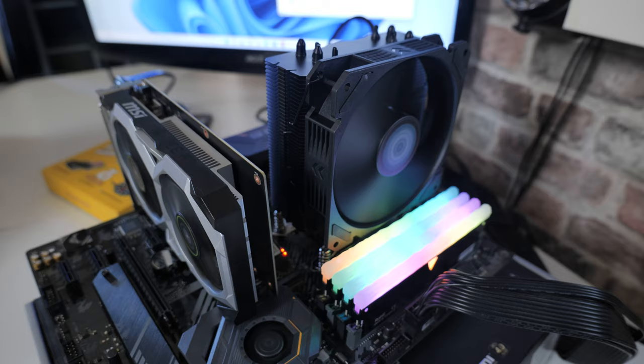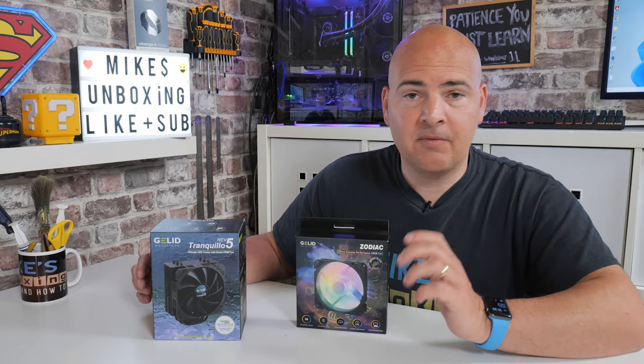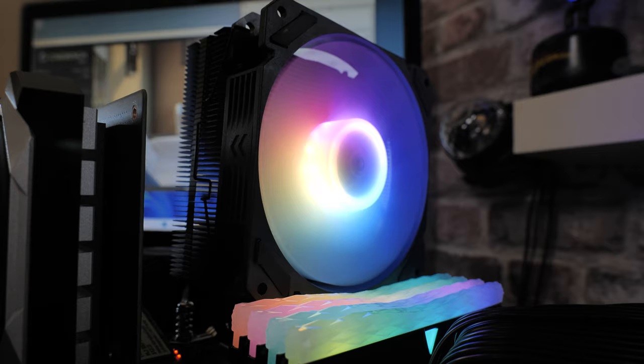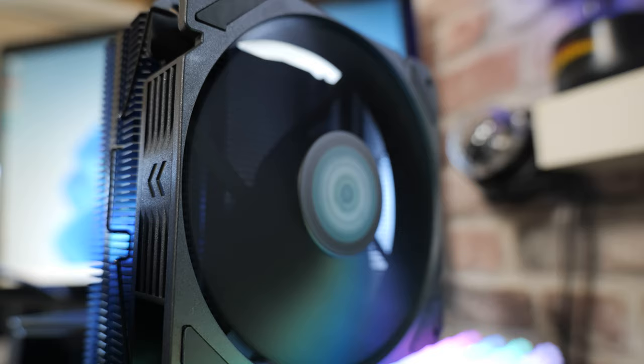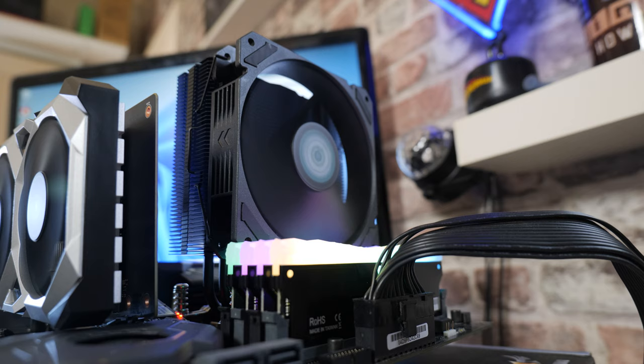On today's video we'll be taking a look at the Tranquillo Revision 5 from our friends over at Gelid. This has been sent to us free of charge for review purposes — they haven't asked us to say anything, just try it, see what we think, and report back to you guys. They also sent over one of their Zodiac 120mm addressable RGB fans, which is quite handy for those who don't prefer the stealthy look of the Tranquillo Rev 5. Price-wise, we're looking at about $35 for the Tranquillo Rev 5 and about $10 for the Zodiac 120mm — pretty decent prices.